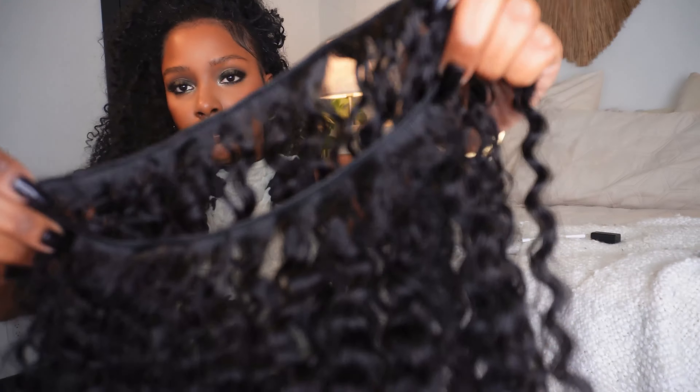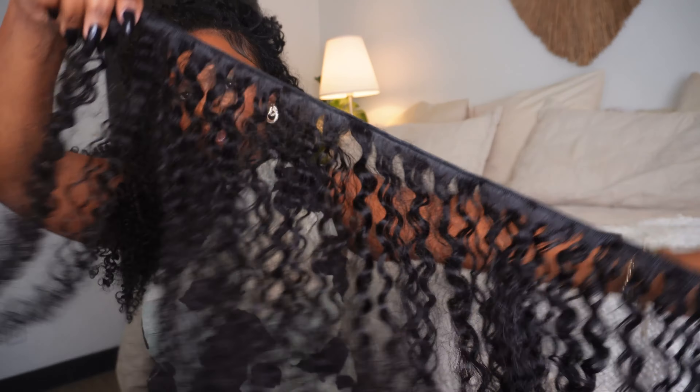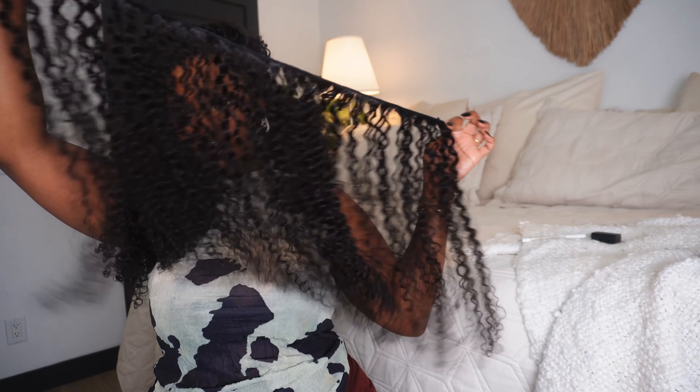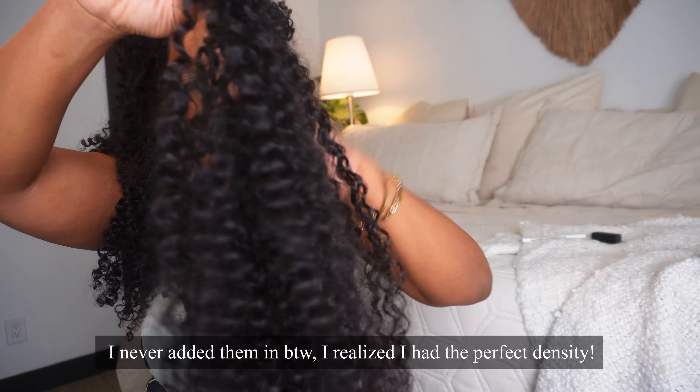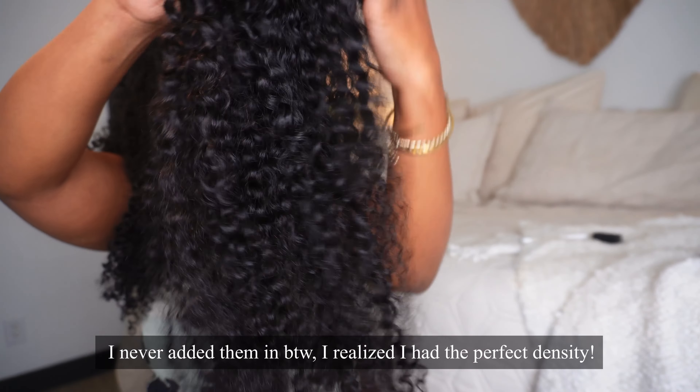Another thing — I did not use the full 300 grams of hair. I do have some hair left. I'm going to insert a little clip of how much hair I have left, although I may go ahead and add those tracks in anyway because I love big hair. So I might just add those tracks in even though my hair is full as heck. I love big hair.